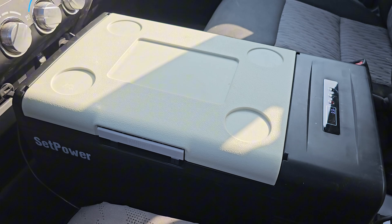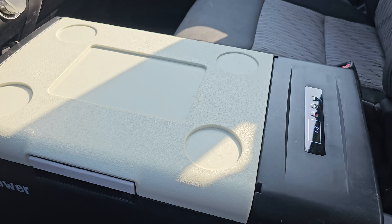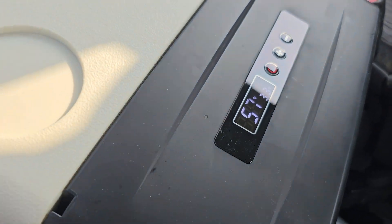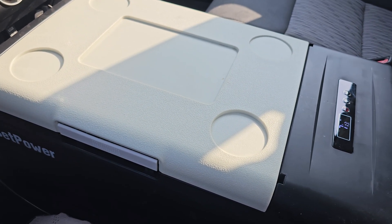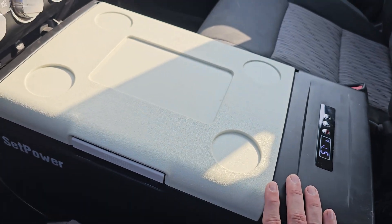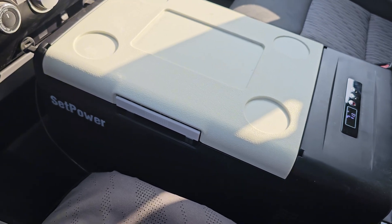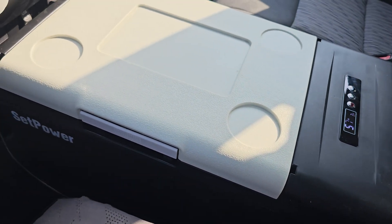The fridge I'm running is a Set Power 16-quart portable fridge. It can run off AC or DC — I have it on AC through the power station right now. It's currently 57 degrees in there, but I just kicked it on. I normally have it set to about 35 to 37 degrees, and the compressor runs a few minutes at a time periodically throughout the day to keep it cool.